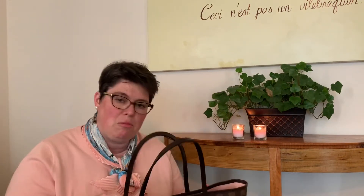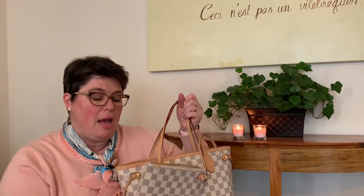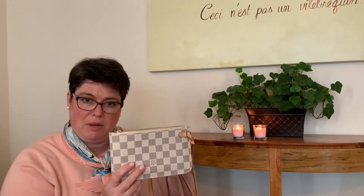The Neverfull MM, GM, and PM actually all come with a pouch. Let me show you this one. This is the pouch that comes with the PM size and it's quite a bit smaller than the size for MM and GM — those are the same size. This PM pouch is just the right size for my phone, so that's what I keep in it when it's in my bag. When it's ringing, I can just easily use the strap to get to it.